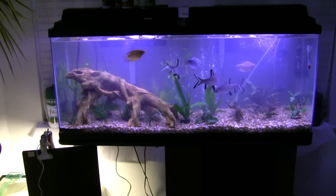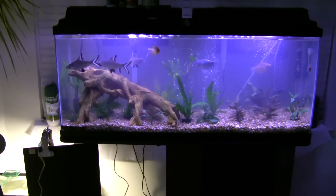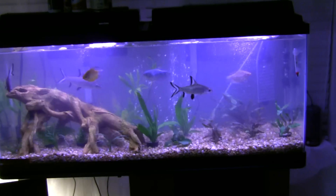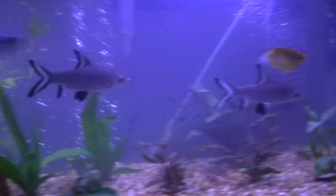Hey guys, here to show you my 55 gallon freshwater aquarium. There's three bala sharks in the tank — there's one, two, three.